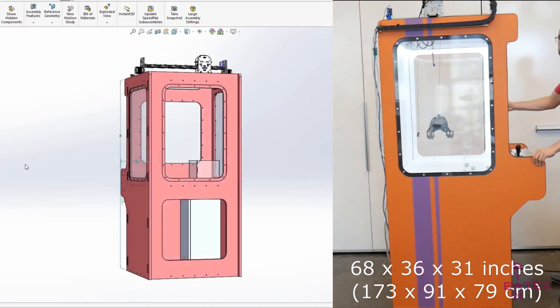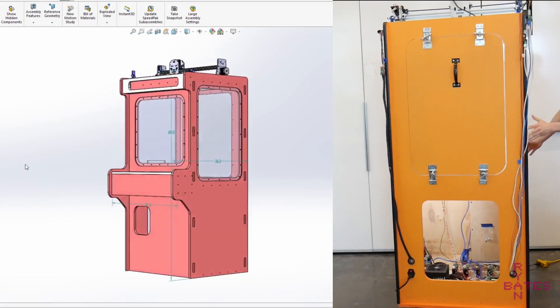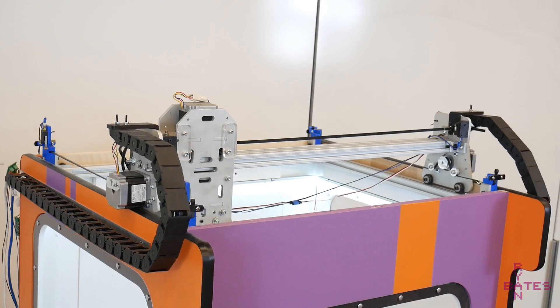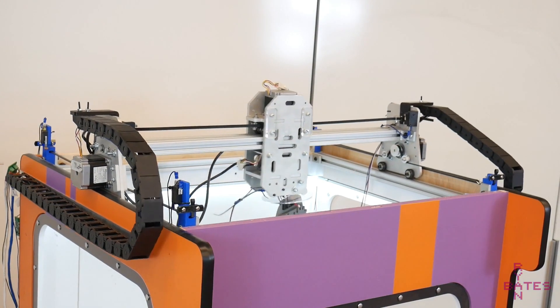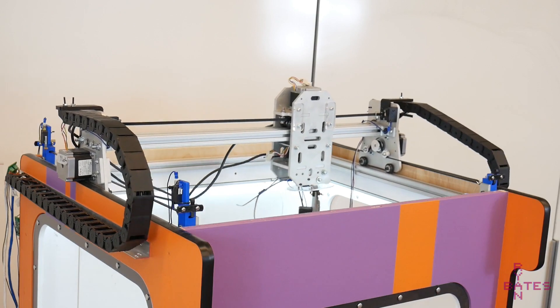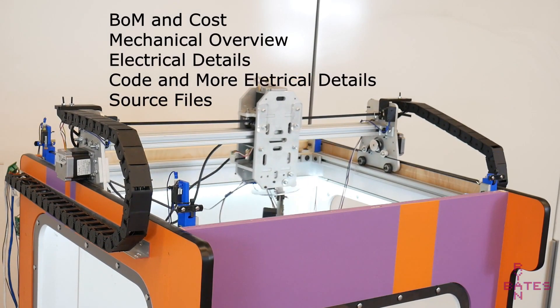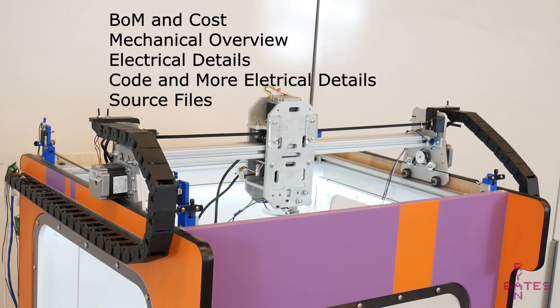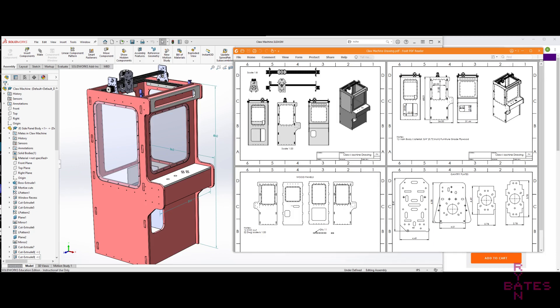One fundamental feature about this claw machine is its construction. Its design mimics CNC machines rather than traditional claw machines, and that's done for two reasons: flexibility in the design, and availability or accessibility of parts. In this video I'm going to break down the design, construction, and build features of the machine, as well as a brief overview of the resource files available. You can build this yourself — everything from CAD to code is open source.